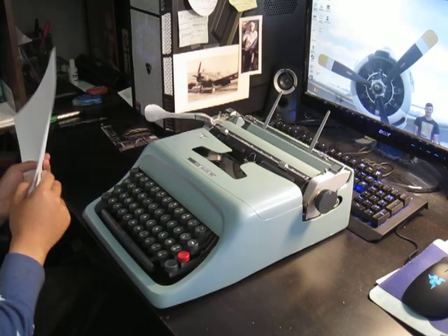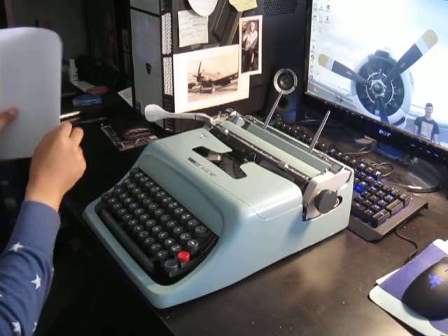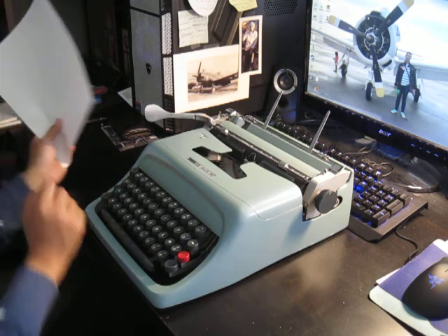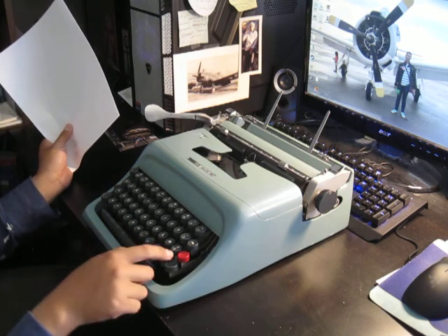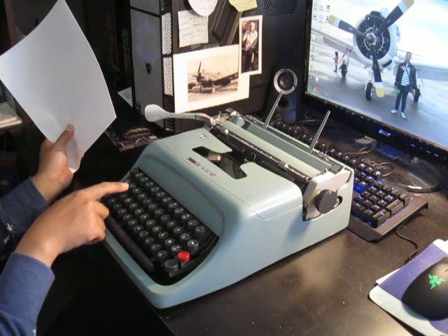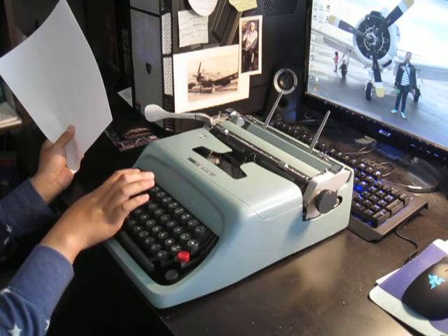This typewriter is an Italian typewriter — the Olivetti Studio 44. It has an Italian keyboard with Italian vowels. The letter M is on this side, the Z is up here instead of down here, the W is down here, and you have to press shift to type numbers.